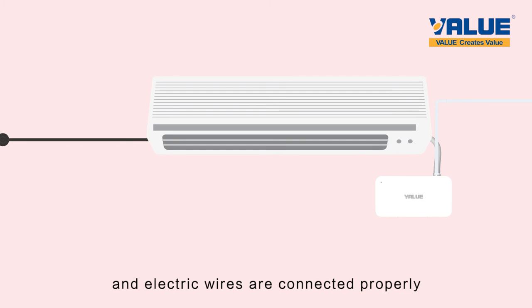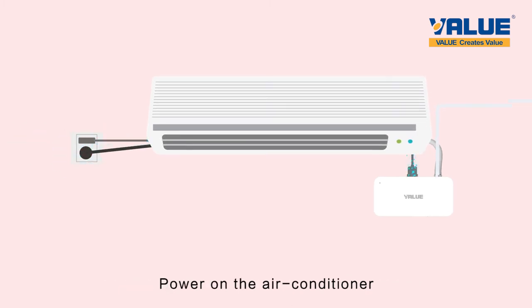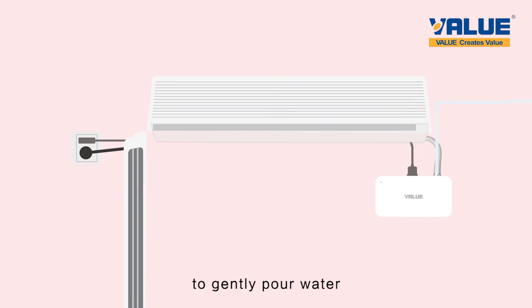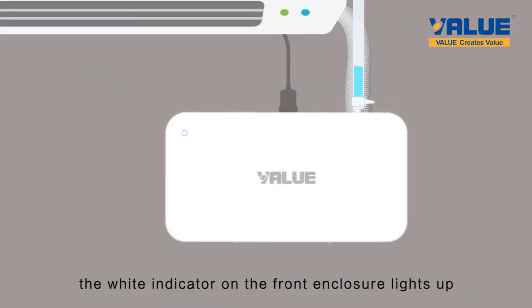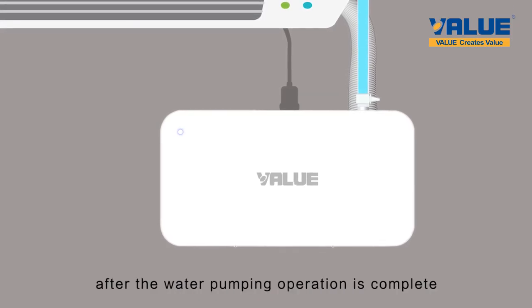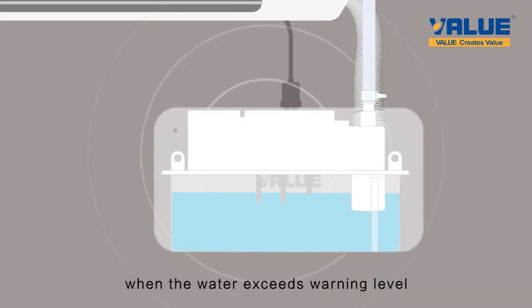Check if all the water pipes and electric wires are connected properly. Power on the air conditioner and the condensate pump. Use a container of water to gently pour water into the air conditioner's water trough. When the pump discharges water properly, the white indicator on the front enclosure lights up and will turn off after the water pumping operation is complete. The built-in buzzer will alarm when the water exceeds the warning level.